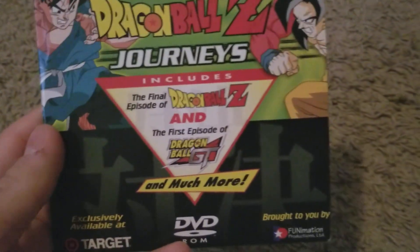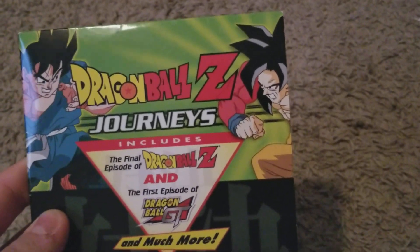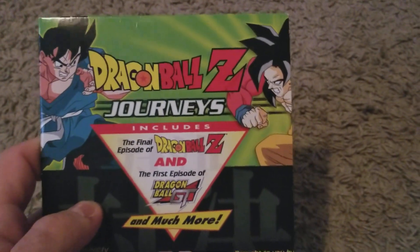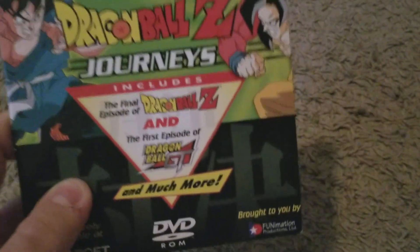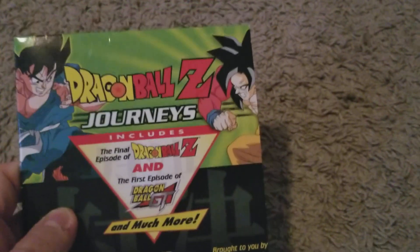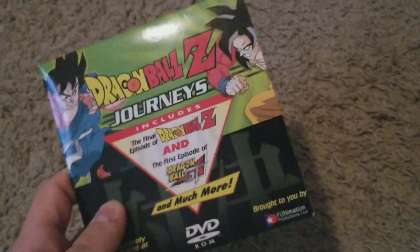What's cool about this one, though, is that the quality on this thing is actually better than the ones released on the single DVDs. It's the same transfer — the exact same transfer — but from what me and a friend have noticed, the encode seems to be a little bit better on this than on the actual single set, which makes it even more rare and interesting. You can probably find it on Amazon; if you just Google Dragon Ball Z Journeys, you'll find a listing.